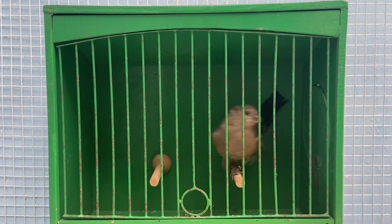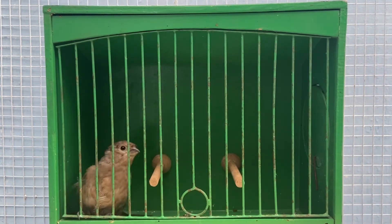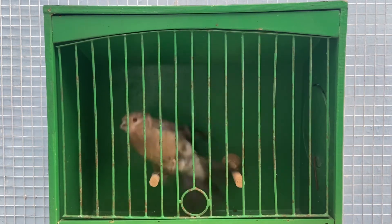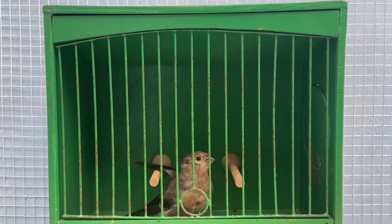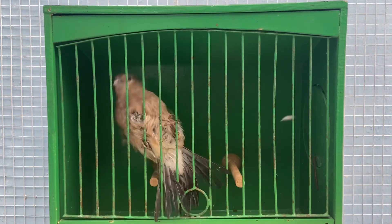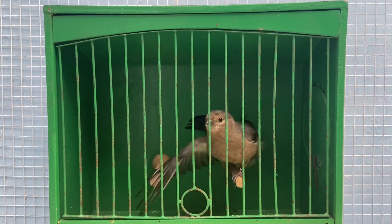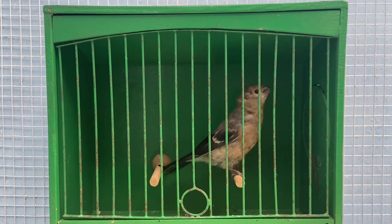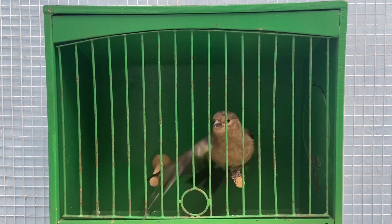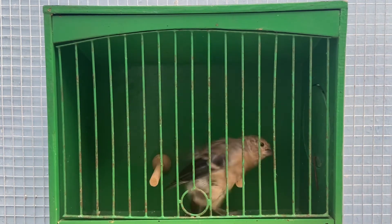Ideally I would like this bird to be a hen as I could use it with more bullfinches — perhaps pairing it to a yellow or pastel cock bird. Or I may use it with a Norwich cock, or even for hybrids — ideally trying a greenfinch cock or a crossbill cock with it. We'll see how it molts out and what it turns out to be as an adult, which will ultimately decide whether it's staying and whether it makes the show team.